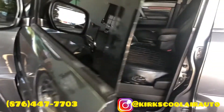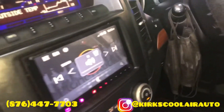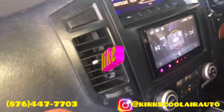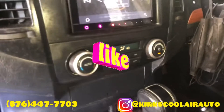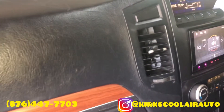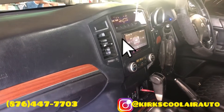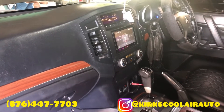I am going to check inside now. Wow! AC blows cold — another successful job from Kirk's Cool Air. Remember to like and share this video, and please subscribe if it's your first time on this channel. Thank you.